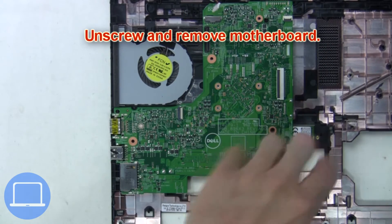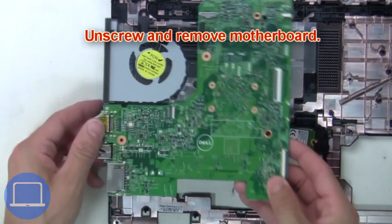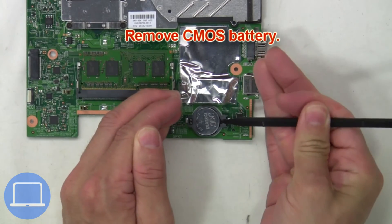Now unscrew and remove the motherboard. Now remove the CMOS.